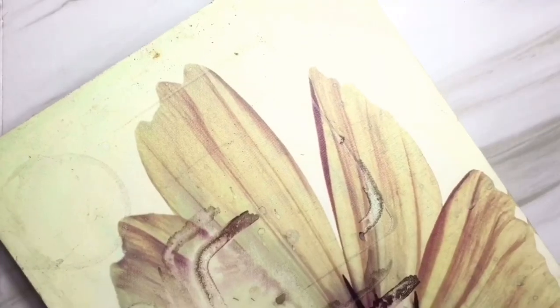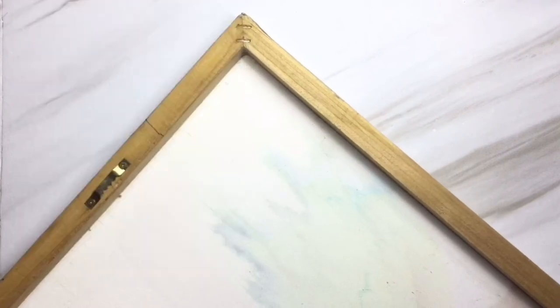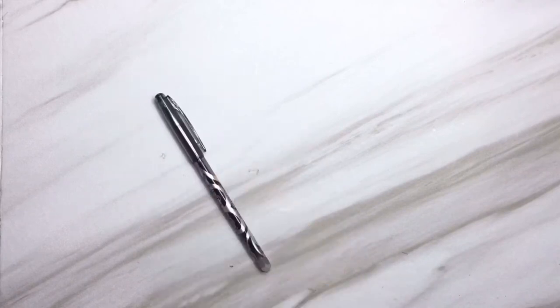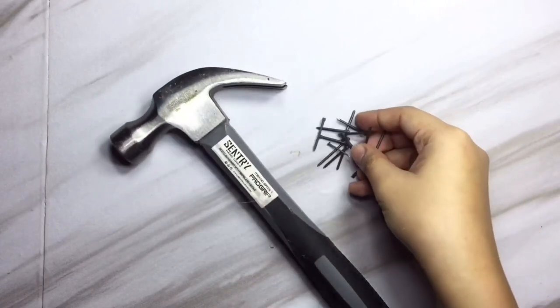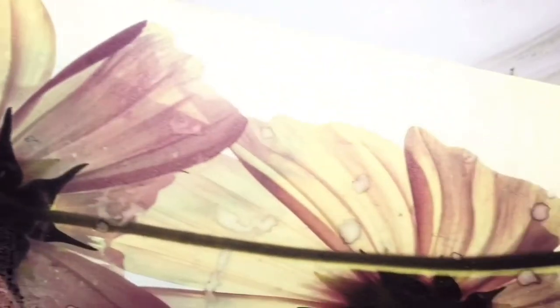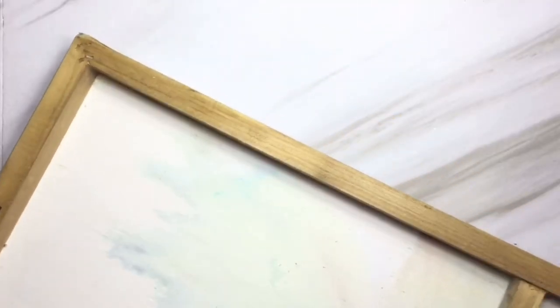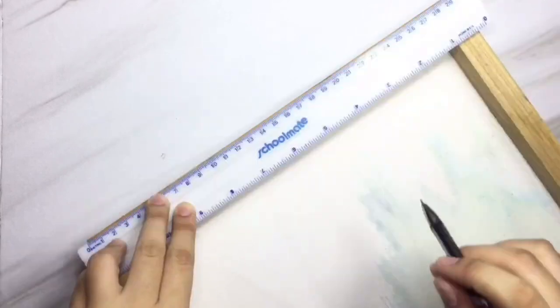For the next DIY, you will need some wood or a frame. Here I just used an old canvas we probably don't use anymore, plus a cutter, ruler, pen or marker, hammer, nails, and yarn. I'm going to measure how big the sunglasses holder will be.